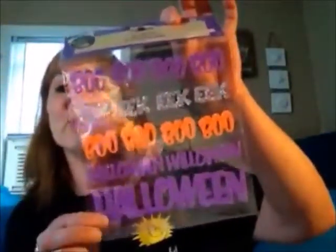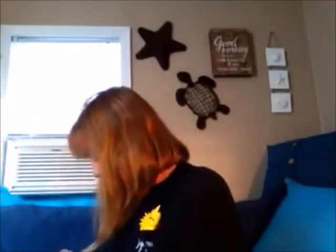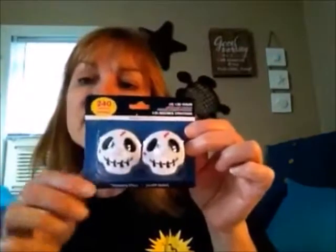I got these stickers because I thought they were fun. If you're going to take any kind of Halloween pictures or anything like this, this would be cute for scrapbooking. I got these little tea lights that light up — so these are perfect for inside a pumpkin. They have different ones, but I got the little skeletons.